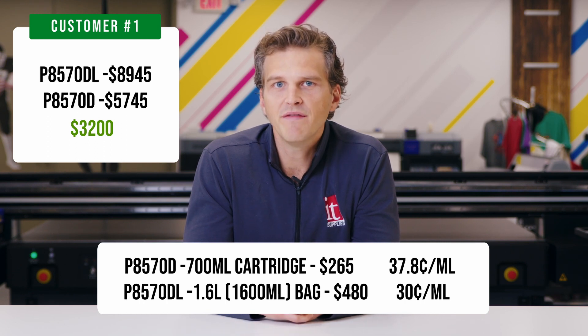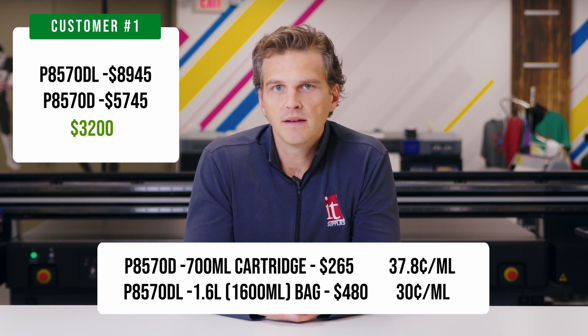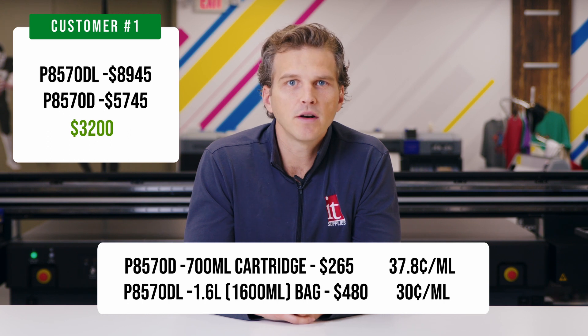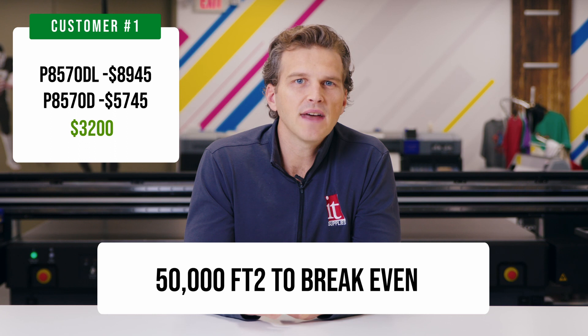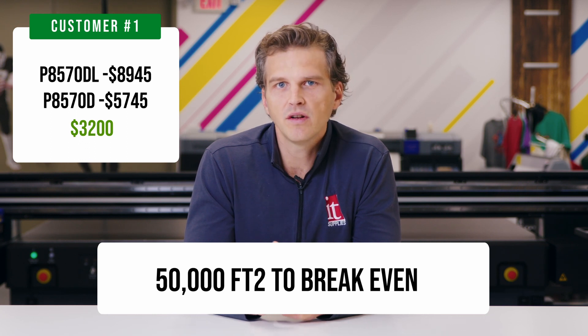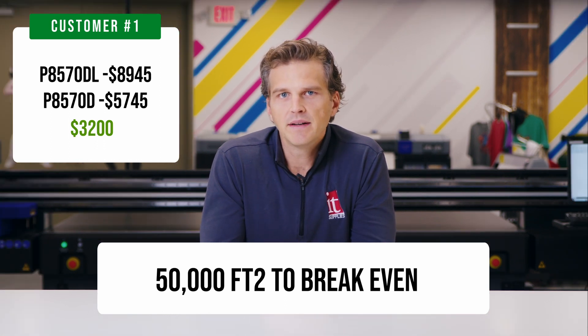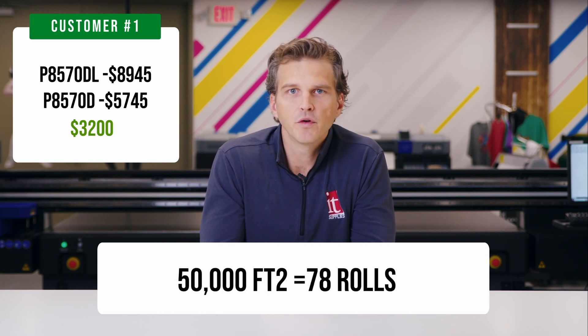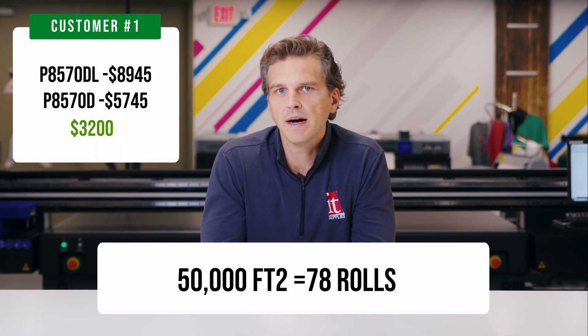In our ink usage video, we found that the P8570 uses 0.81 milliliters of ink per square foot. This was across four photographic images that have 100% ink coverage. At a usage of 0.81 milliliters per square foot, you would need to print almost 50,000 square feet to break even on the additional $3,200 expense to buy the P8570DL. That sounds like a lot, but consider that a roll of 44-inch by 175-foot Epson poster paper is 641 square feet — that's only 78 rolls of paper before you break even and begin to see the additional 7.8 cents of savings on every milliliter you buy after that.